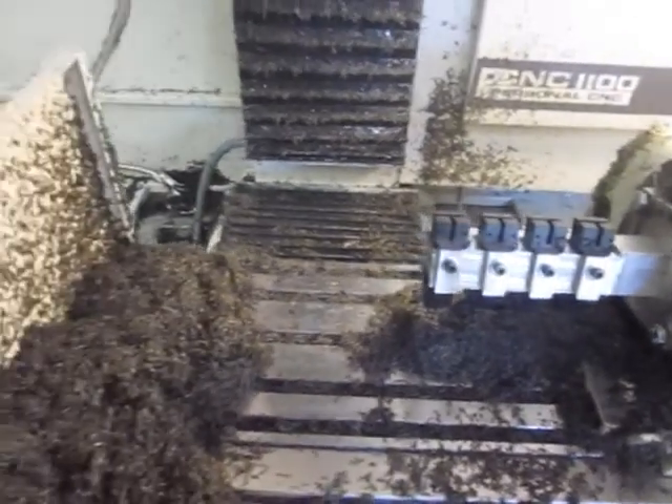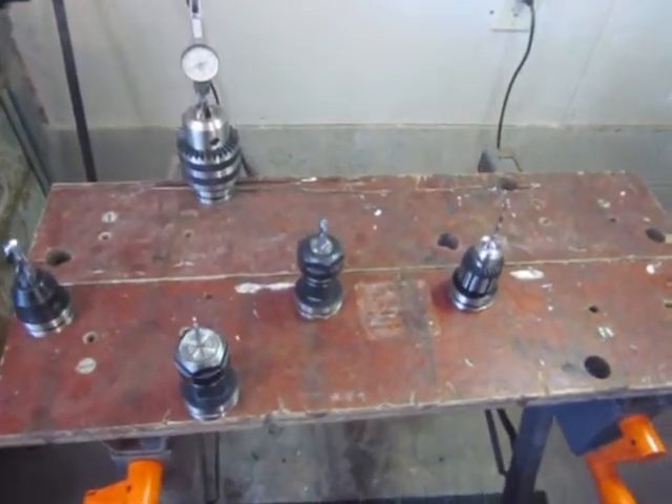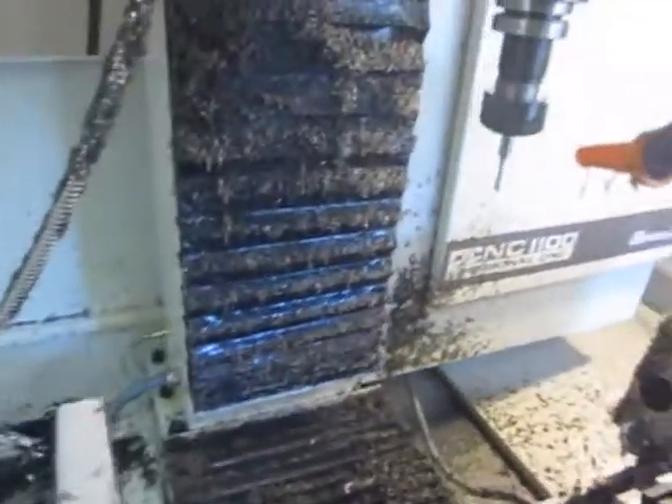The tools I'm using — I've just got five tools being used in the machine: an end mill, a smaller end mill, a chamfer mill, a drill, and I've got a thread hob in the spindle right now.